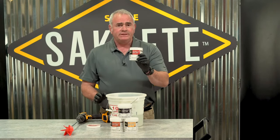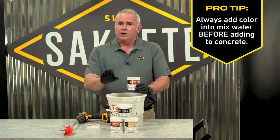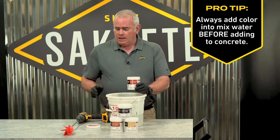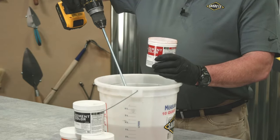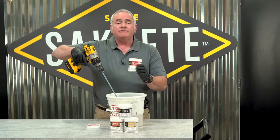We're going to add the pigment to our pre-measured water — remember the pre-measured water stays consistent. I'm going to take a standard paint mixing bit and start mixing the water while adding the pigment. I'll see you after it's mixed.